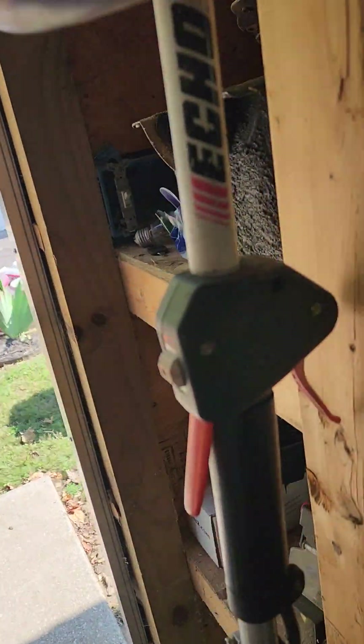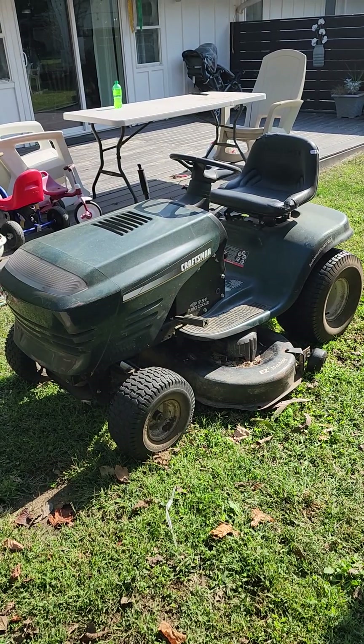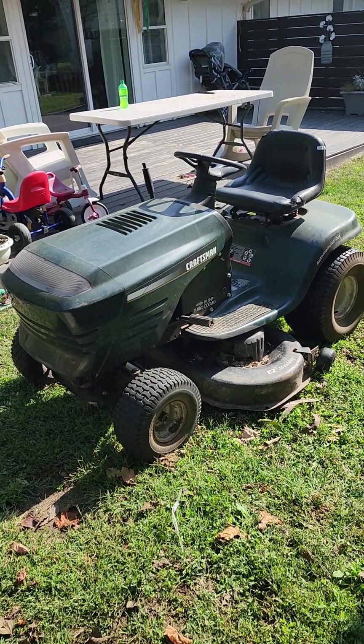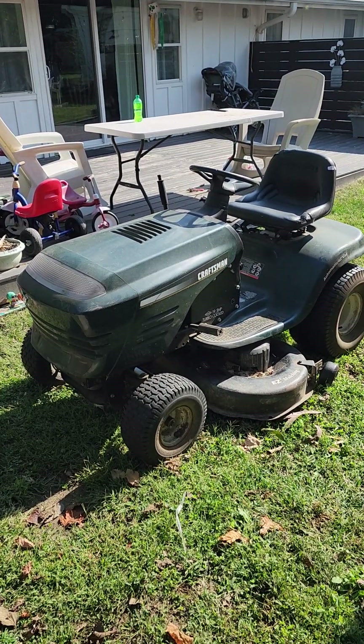People talk about auctions and say all you get is junk. I've got a riding mower — I basically gave $20 for it and bought a $40 belt. I put about an hour's worth of time in it. Works great. Nobody bid on it because it said 'don't know if it runs' and it's an older one. Runs great.